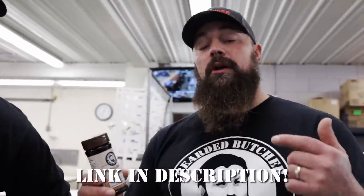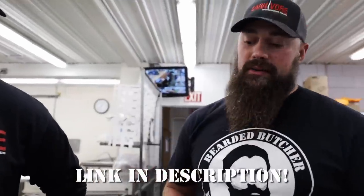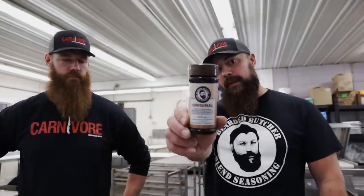Great job cutting! This is the filet from the side of beef we butchered in our last video. Don't forget — if you want some of our products, go to www.beardedbutchers.com to order seasonings, sauce, a knife and cutlery kit, hats, or t-shirts. We'll join you at the dinner plate and see you next time!